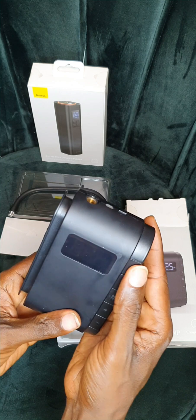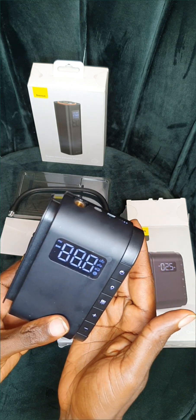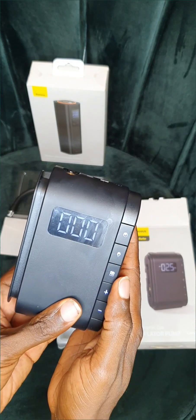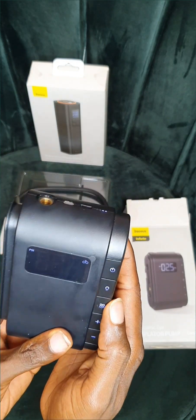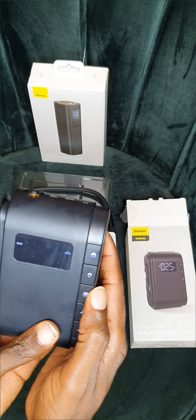So looking at it here, this is the on button — you turn it on from here. It is multi-purpose. Number one, you can see a bicycle — you can use it for your bicycle. Number two, you can also use it for your motorcycle.